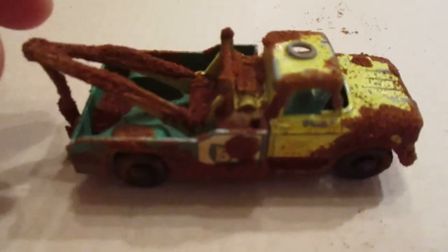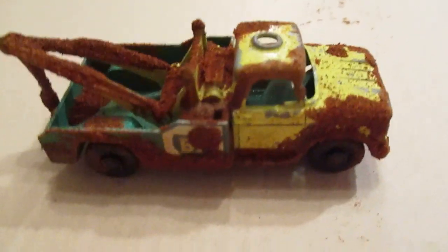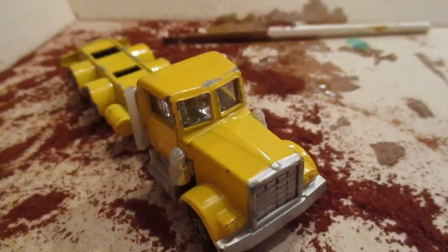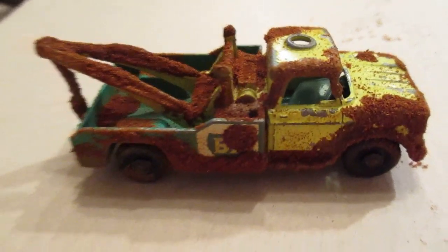How you guys doing out there in Hot Wheels world? So I'm trying out this rust effect on an old BP pickup truck. This rust effect uses spices — paprika and chili powder — by Get Tarted and Broke. I told them I would try it, and so far I think it looks pretty cool. Here's a second truck I'm going to do; I had taken it apart for something else. Let me start it and get right back to you.